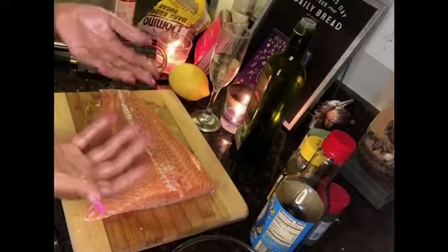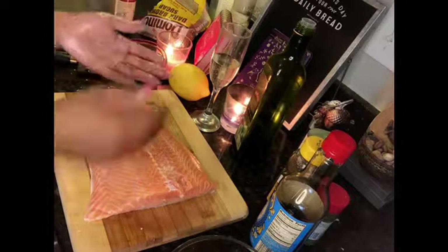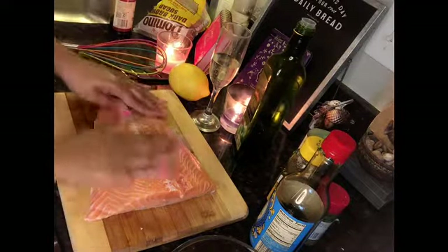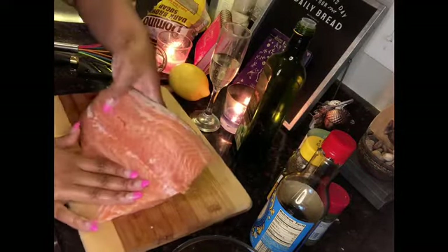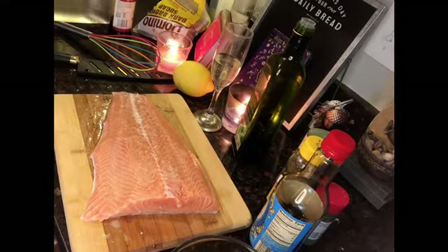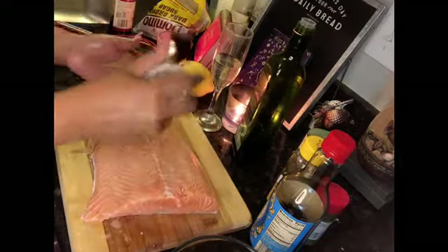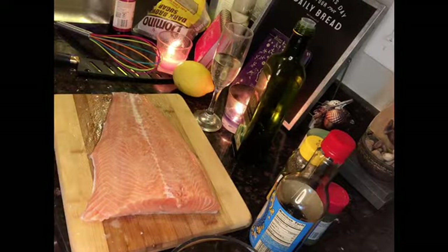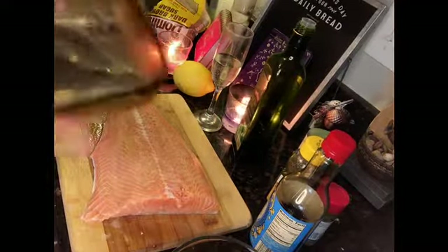You're going to go ahead and brush the olive oil on the salmon. Just kind of brush it, brush it, brush it. I'm going to sneak in a little bit more onion powder because I love the taste of it. If you already put a lot in your mixture, go ahead and skip that step.